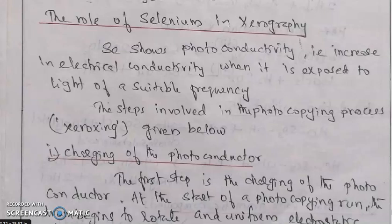Next we are going to discuss about the role of selenium in xerography. Selenium is a photoconductive material. Selenium shows photoconductivity, that is increasing electrical conductivity when it is exposed to light of suitable frequency. Selenium is used in xerography.